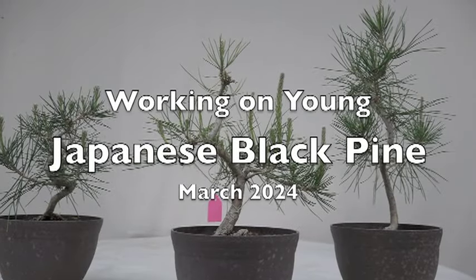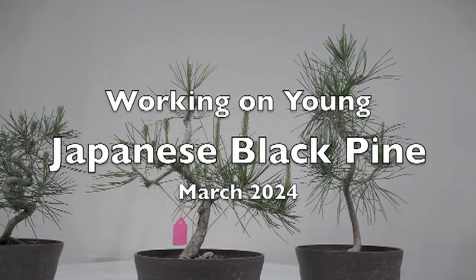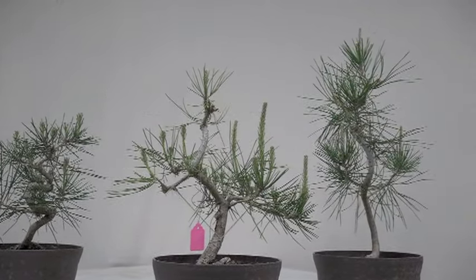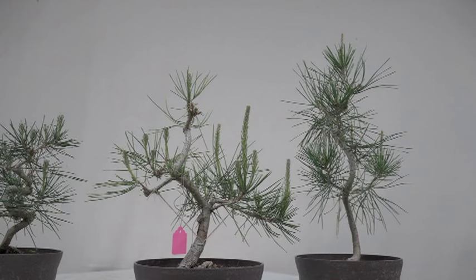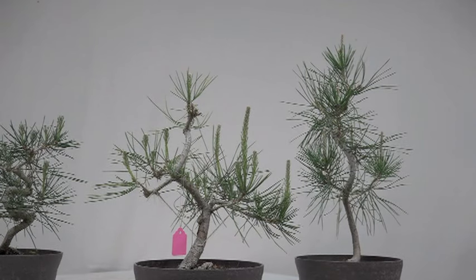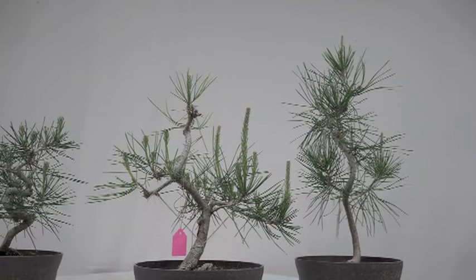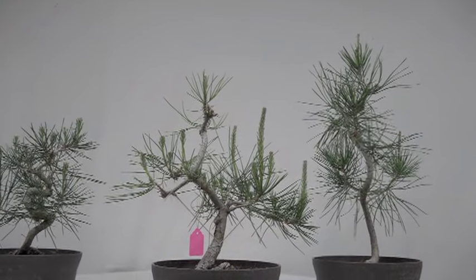According to my comments, black pine or pines in general are a very popular subject. I was looking at the amount of people watching and every time there is a pine there's a big jump in viewers. So I thought I better show some more. Today I'm working on something that is fairly young — you see that pink tag? That means we did this earlier this year, I did the string on it and things like that. The other two I don't remember if I ever showed you.